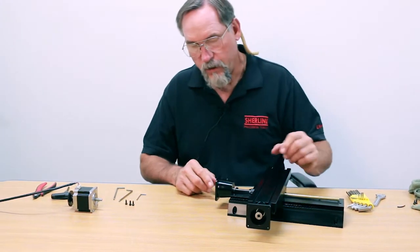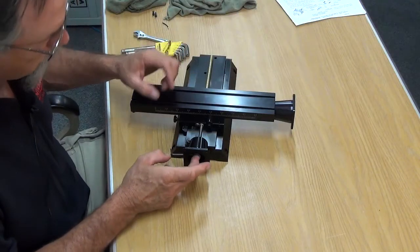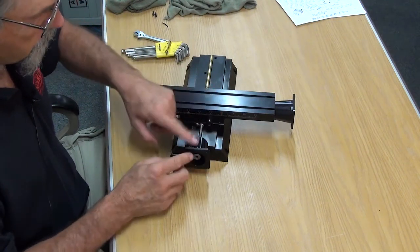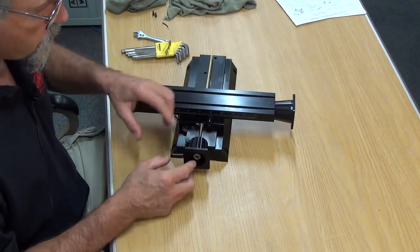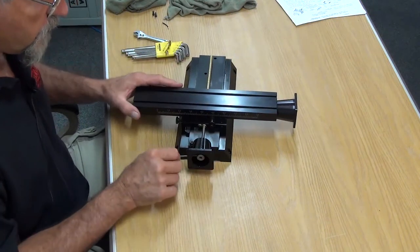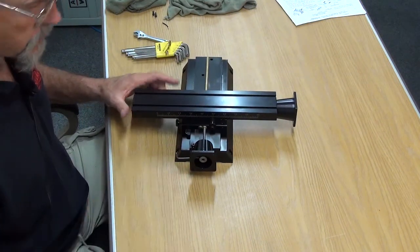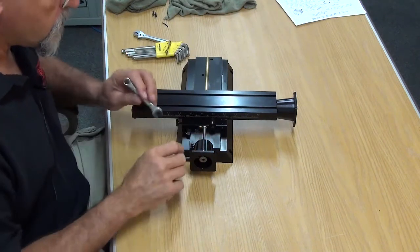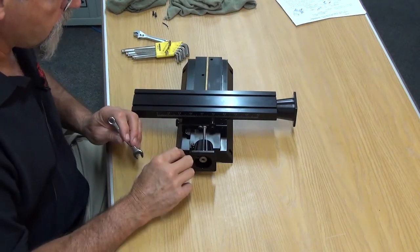Now for the next stage: if you want to remove the coupling to replace bearings, or remove the entire coupling and motor mount to replace the screw, what you do next is leave the 3/32nd Allen wrench in there.